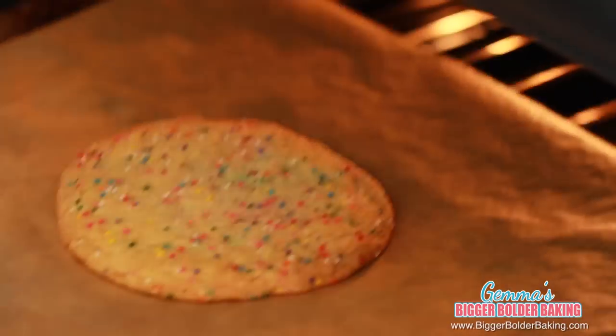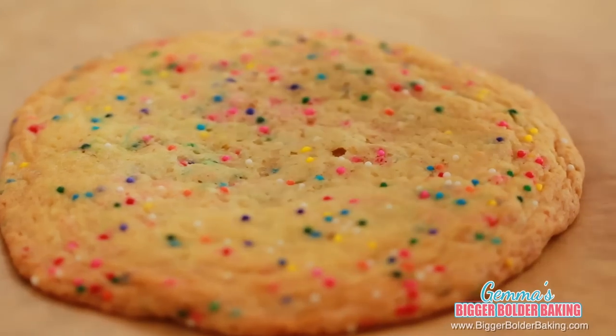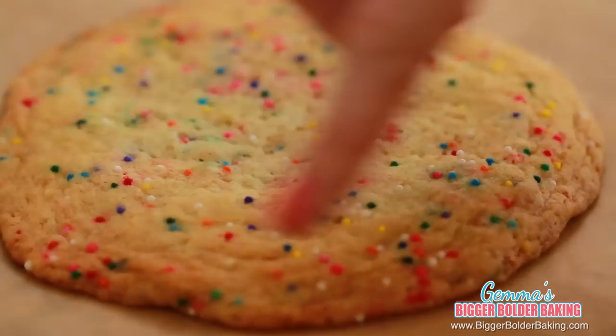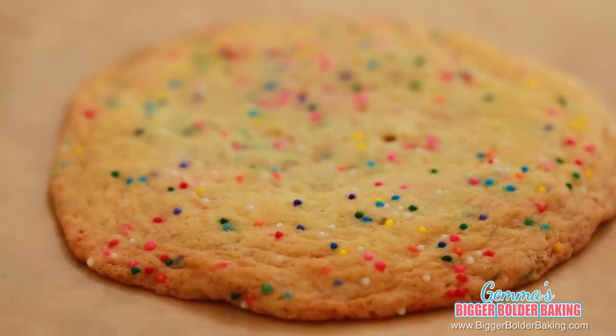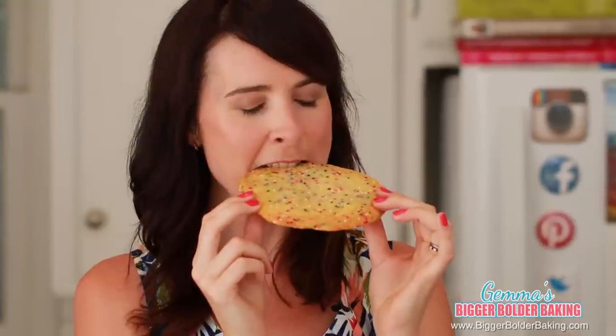There's a lovely smell of vanilla and butter in the air so I'm pretty sure my cookie is done. This cookie is gorgeous — it looks like one big celebration with all the lovely sprinkles on top. It's golden brown around the edges and nice and pale in the middle which means it's nice and doughy. Can you guys believe this cookie? It's literally the size of my head. It tastes like buttery soft shortbread. It's really good.